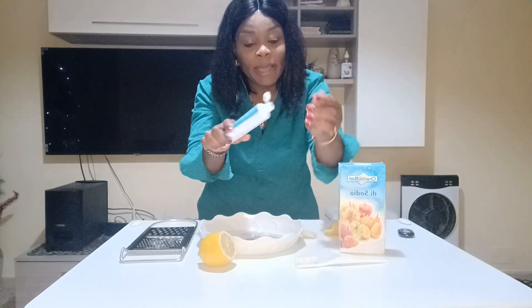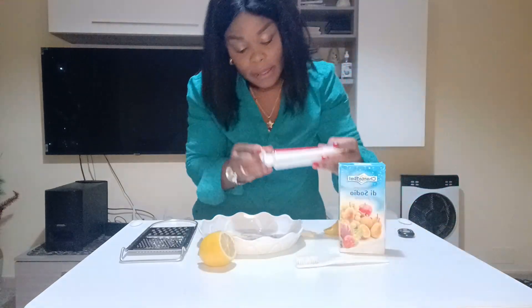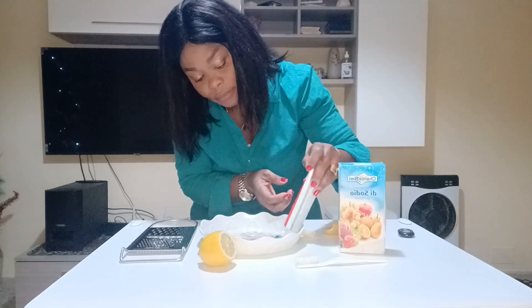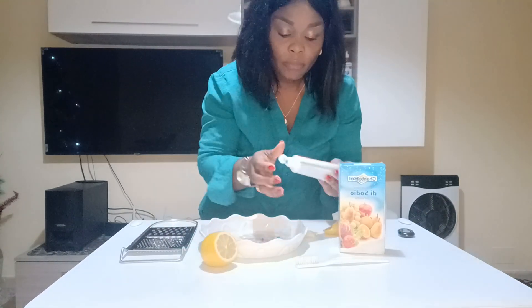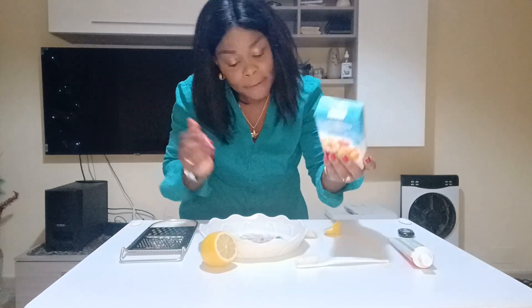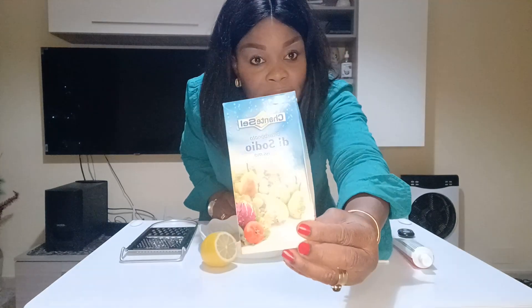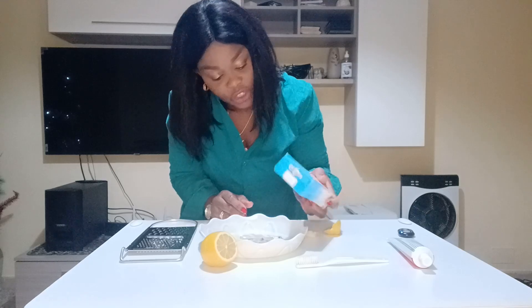This is my Colgate — we use this to brush our teeth. And this is my bicarbonate soda, we call it also baking soda. I have to mix it inside my mixture.